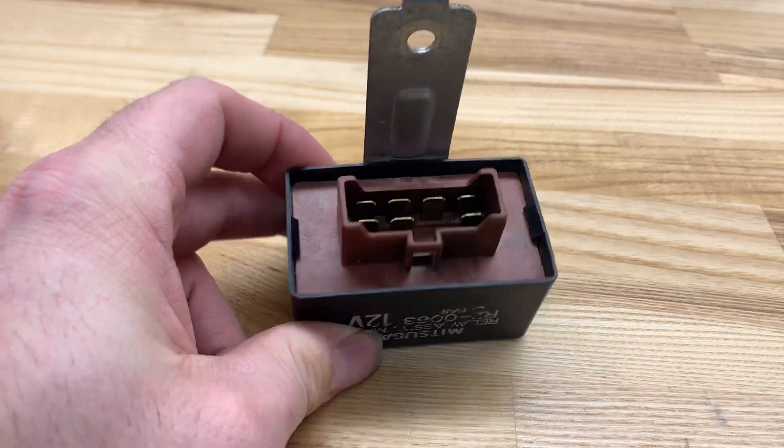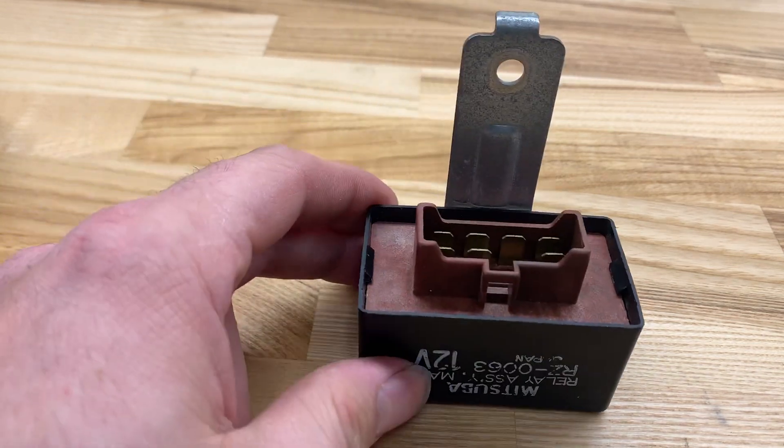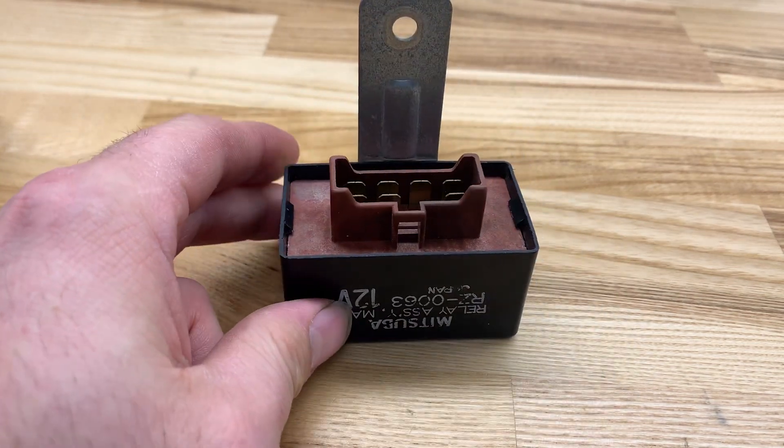Alright, so as requested, I'm going to show you guys how to reflow this Honda main relay. Very simple. After you get it out of your vehicle, it doesn't take much to fix this thing.